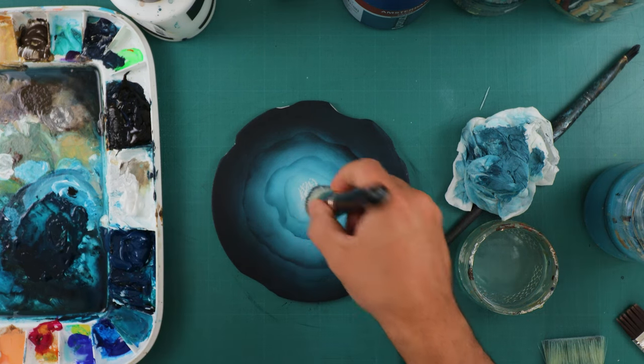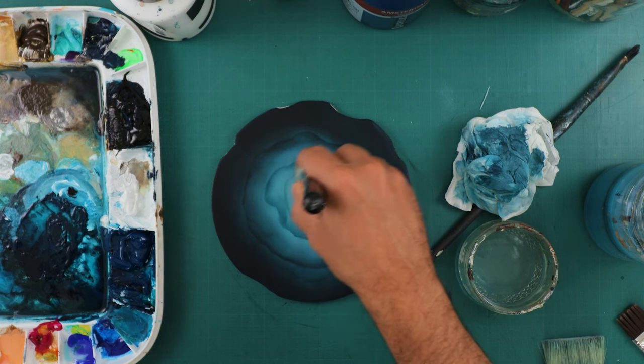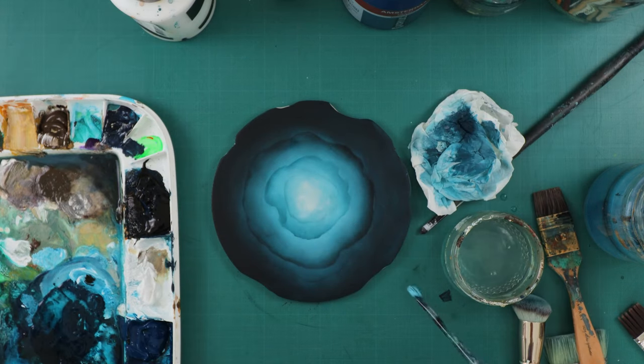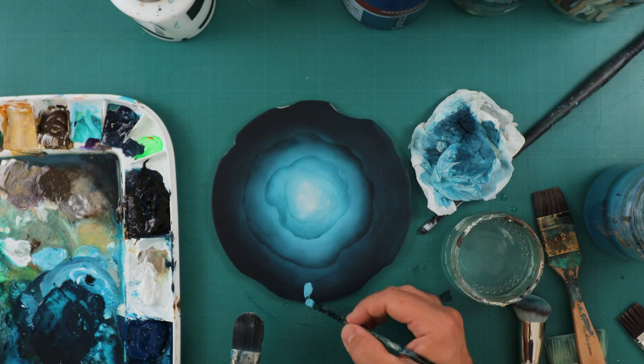I'm applying again some more white in the center because white tends to be a little bit transparent, and since I'm trying to blend it as much as I can it is not as opaque.